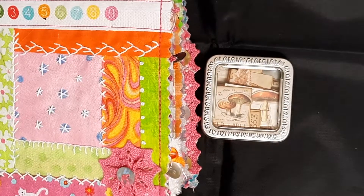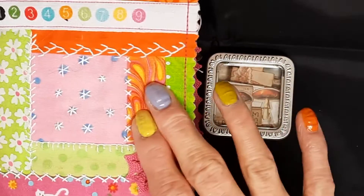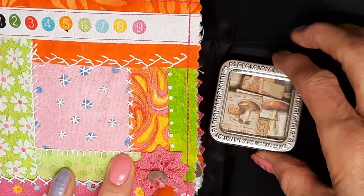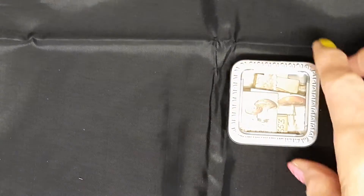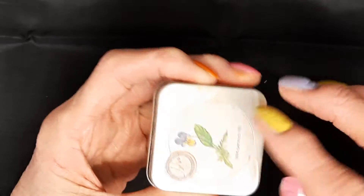Hello, it's Davina here from Cotton Confetti. Today I've got two little books to show you. I've got a fabric journal which I made for dear Julie's monthly challenge, and I've got a little book in a tin. I'm going to show you the little book in the tin. I've decorated the tin with washi tape.